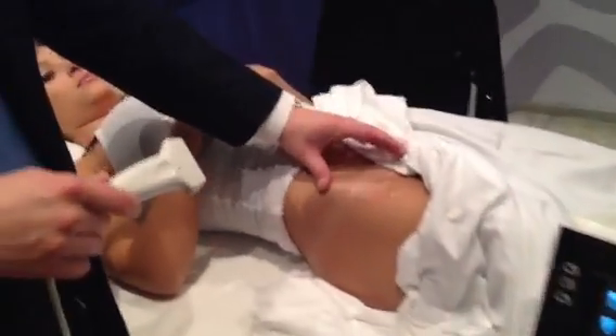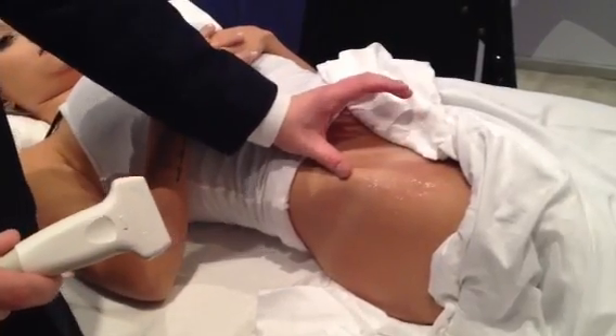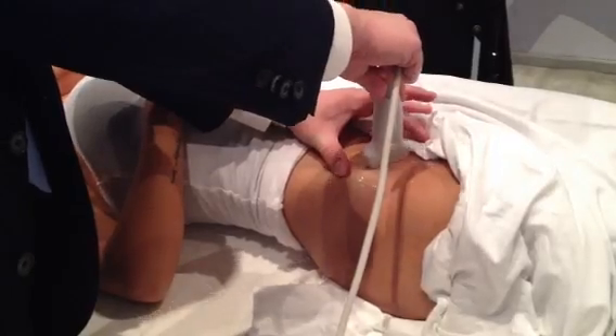The first thing we want to do is identify the starting point. The starting point for this injection is to go between the ASIS and the pubic bone and drop your probe right on that line.